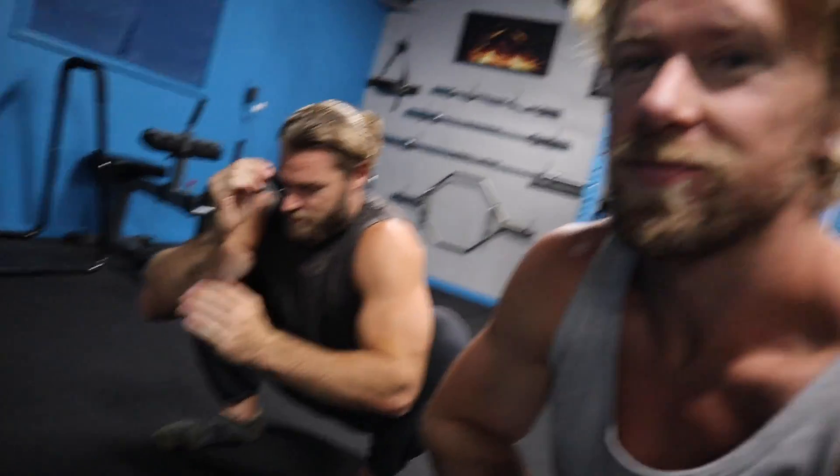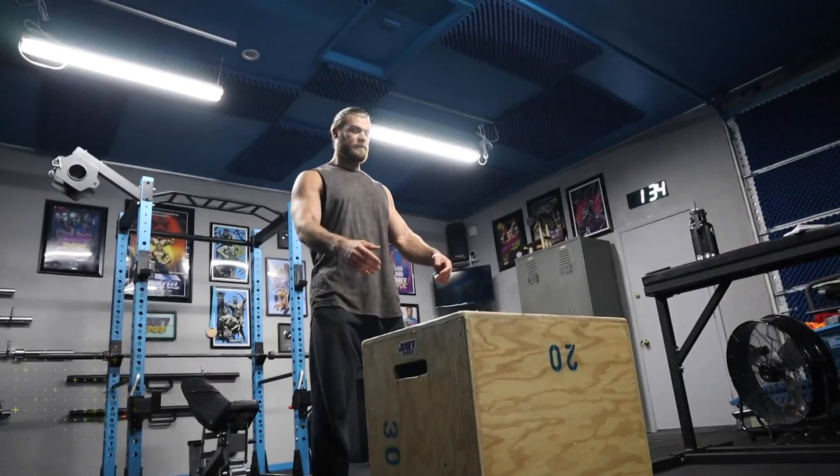Stage four, day four power. Brandon's praying to survive this — this is gonna be tough, but if we can do it, you can do it. Let's do this: box jumps.